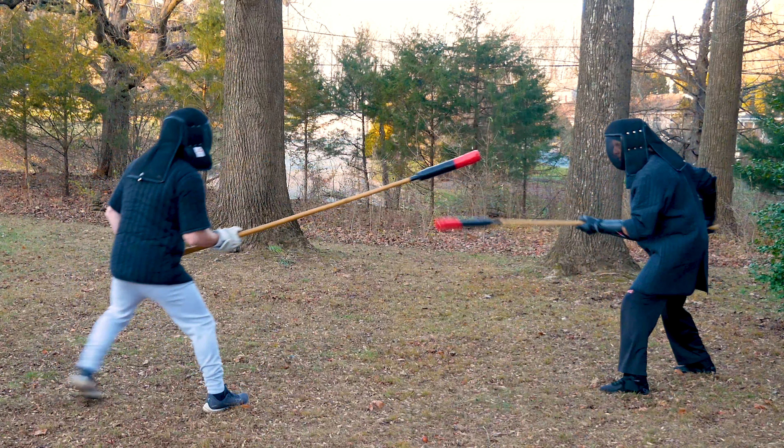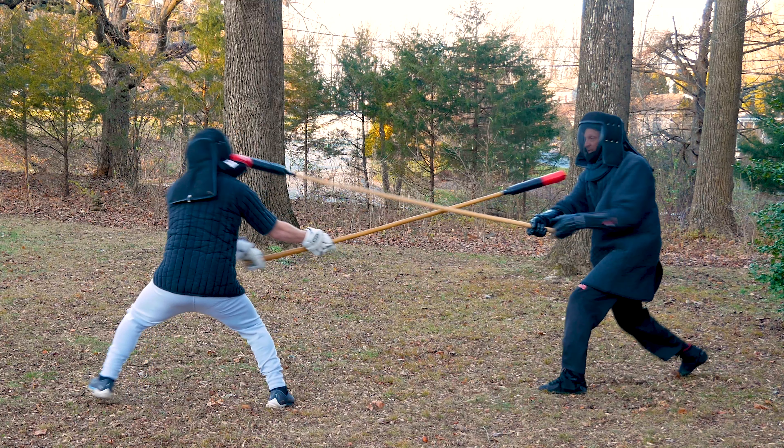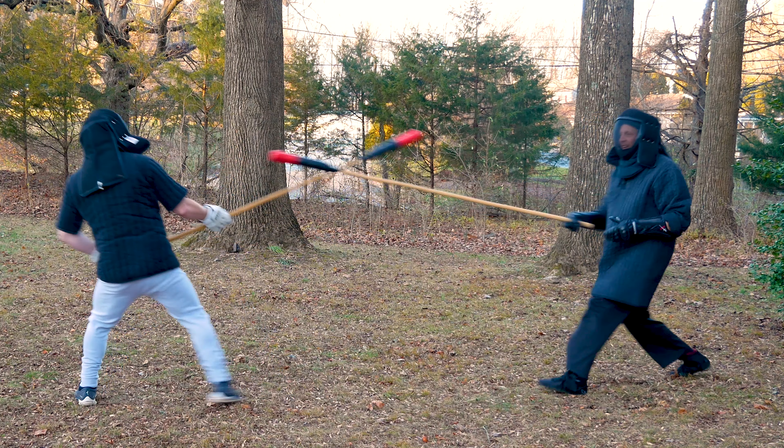My first point is a cut under into a one-hand jabbing thrust. As I thrust, I use the shaft of my spear to parry his strike off to the side. Point, hit.